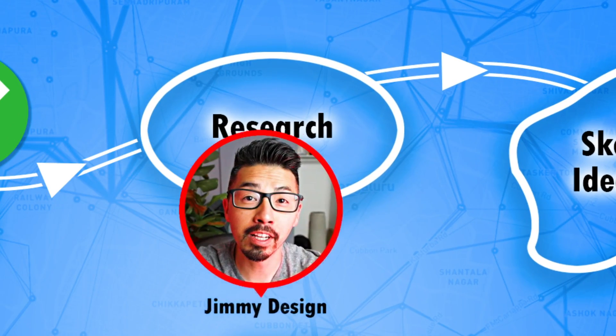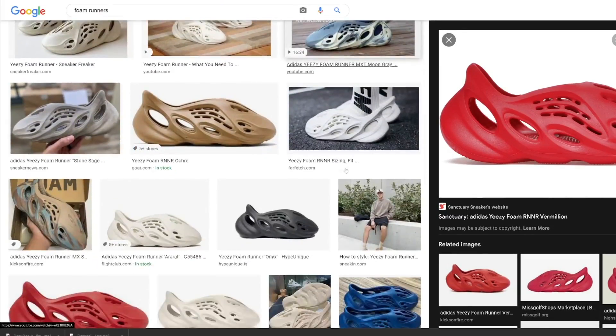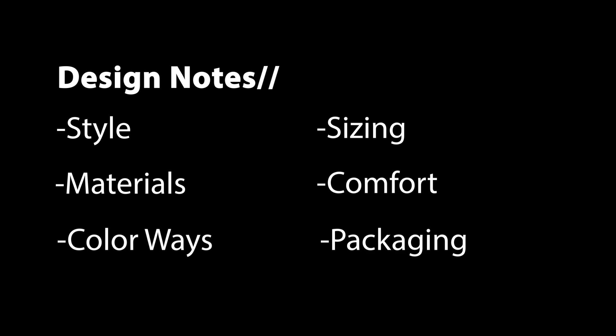Since I know nothing about sneaker culture, in this research phase I will gather all the information I need, which will really come in handy in the next phase where I will be designing and sketching. For sneaker heads — as they call themselves — the most important things when it comes to the shoes they collect are the style, the material, the colorway, along with the sizing, the comfort, and the actual box that you buy it in.